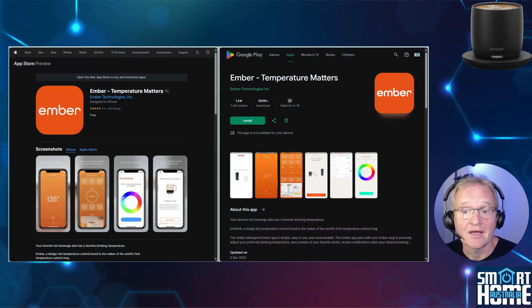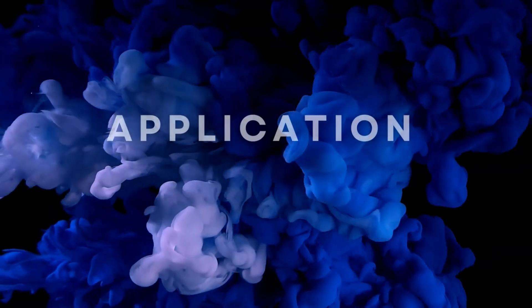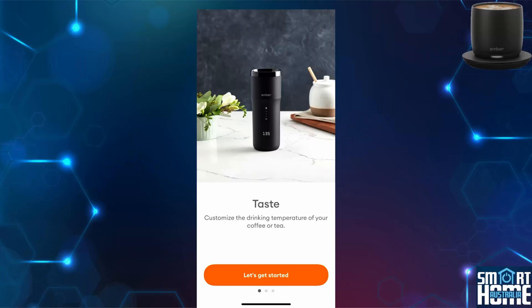Control of the Ember Cup is through the Ember app, which is a polished design and simple to use. It's available through the Apple App Store and the Google Play Store — links in the description. I won't be going into exhaustive testing of the Ember Cup, but I'll put a link in the description to a full in-depth review of the performance of the Ember Cup from Good Housekeeping.